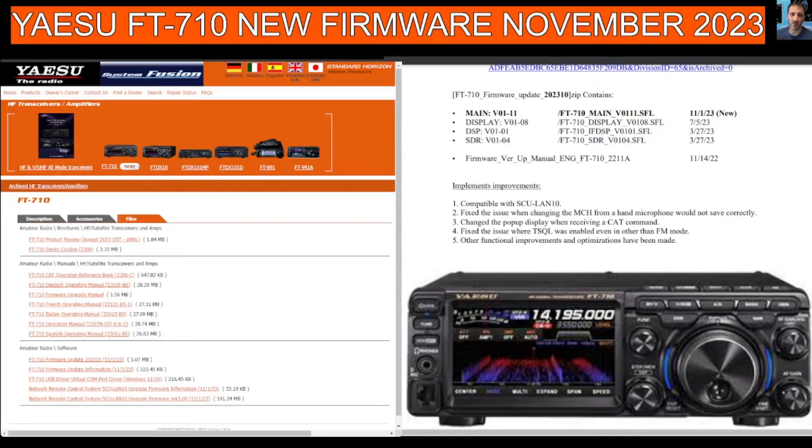Four, fix the issue where TSQL was enabled even in other than FM mode. Five, other functional improvements and optimizations have been made.